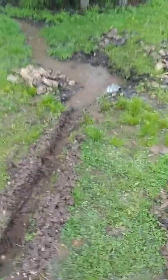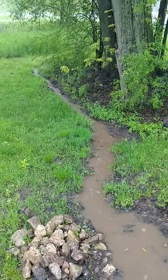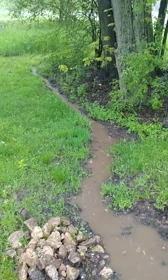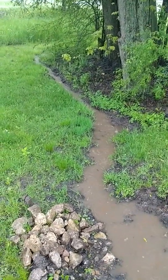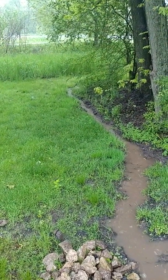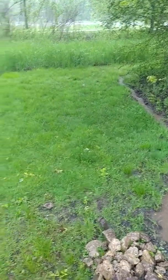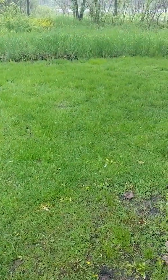Then this area here is going to be a rock creek bed. I'll make it basically a French drain, 12 inches deep, but it's going to be passive — it's going to flow into the marsh there. I'm not going to make it part of the French drain. The French drain will probably come in about here and stop, since it's just so wet there.